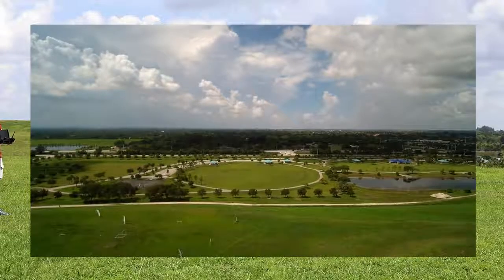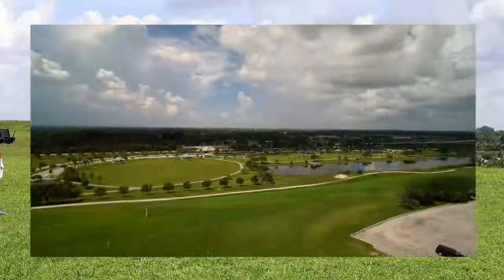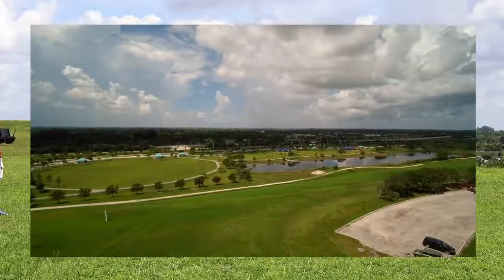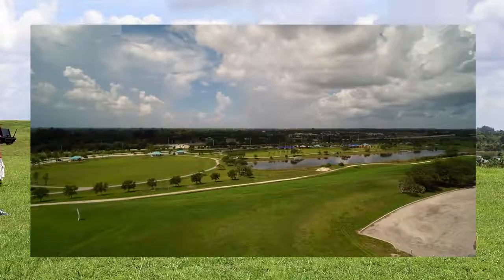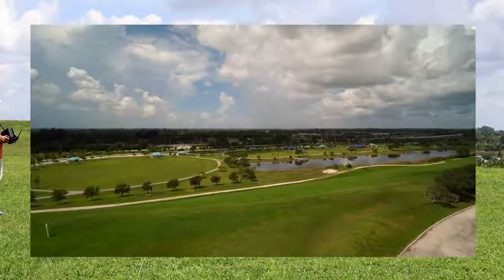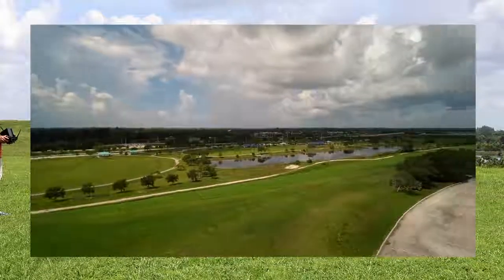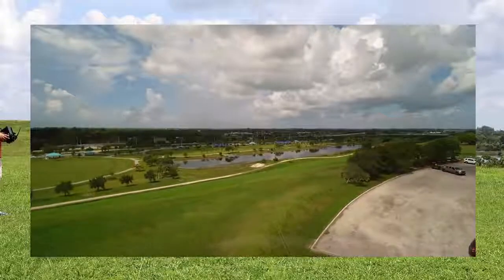It's supposed to pick up a point once a minute. I'm flying line of sight in angle mode, and I'm going to do a big circle and bring it right back home. We'll see how the tracker works.